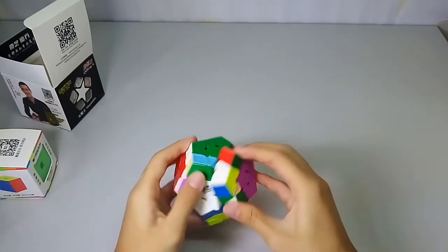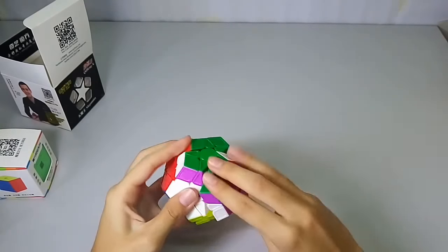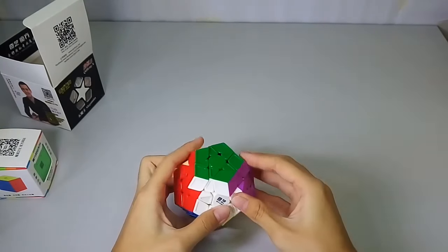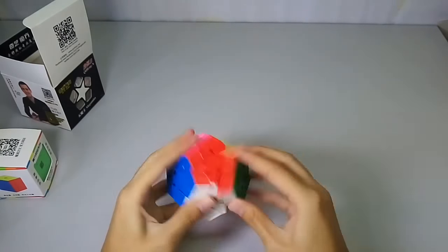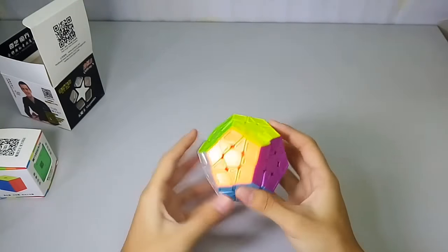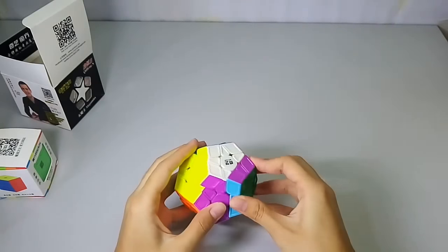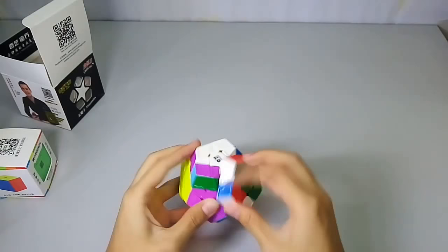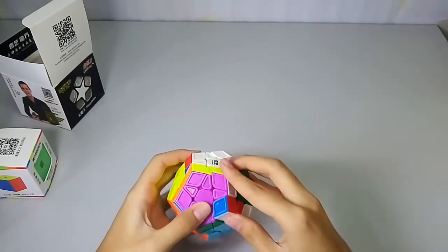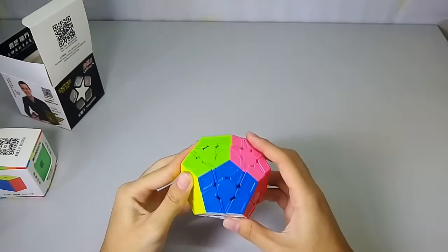It's a bit sandy out of the box, and we need some tension for this. Let's see the corner cuts. I like the shades — they're bright sets. I'm not really good at Megaminx but I really want to improve my time with this.